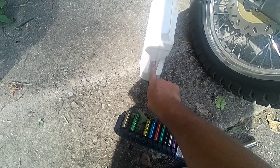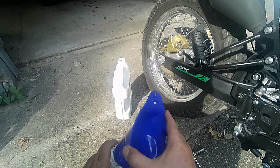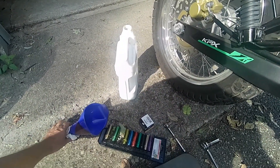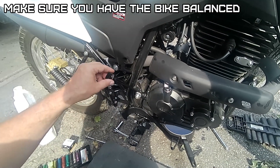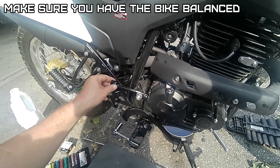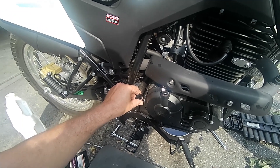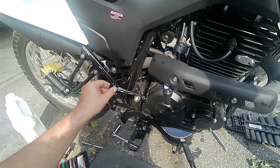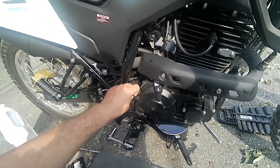Alright, that's a little bit over a quart we used. Frequent oil changes are one of the best things you can do for your engine, as I'm sure you guys already knew. Let's balance the bike again — alright, that's right on the full mark without even running it. So let's run it, let it warm up, and check it again.